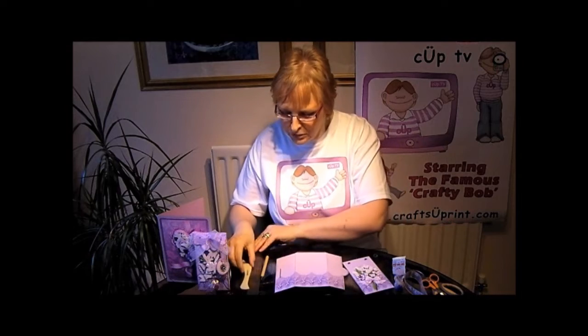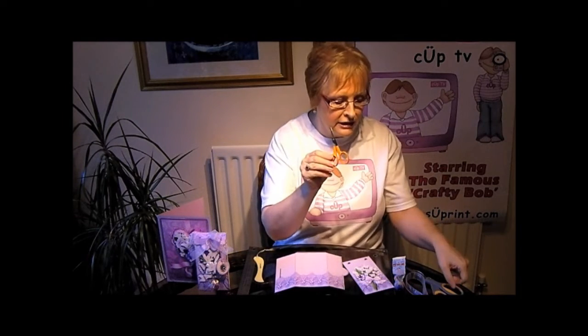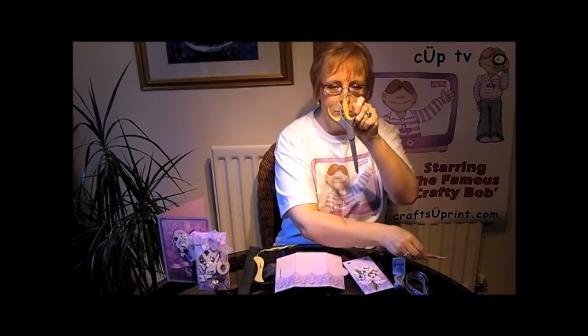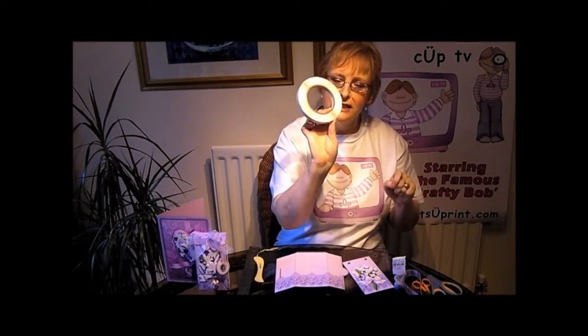I'll show you the tools that I'm using: steel ruler, bone folder, embossing tool, craft knife, 3D foam pads or alternatively you could use silicone glue, small pair of decoupage scissors and a large pair of scissors. And double sided tape.